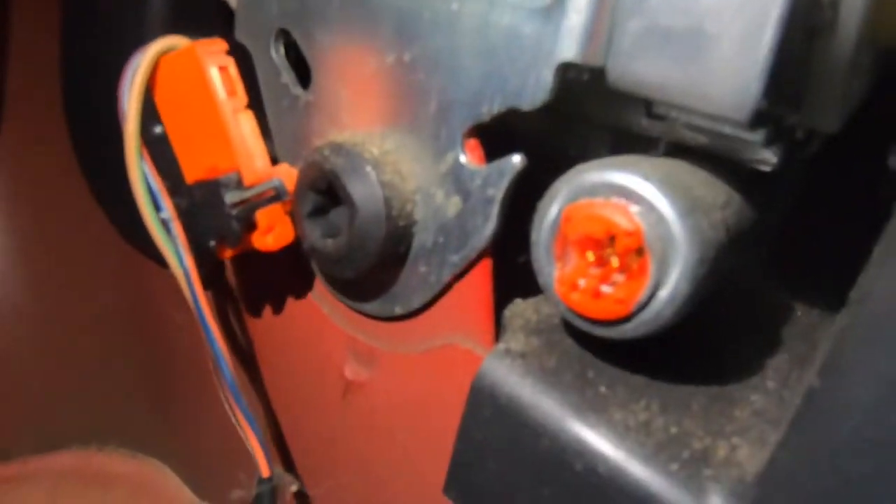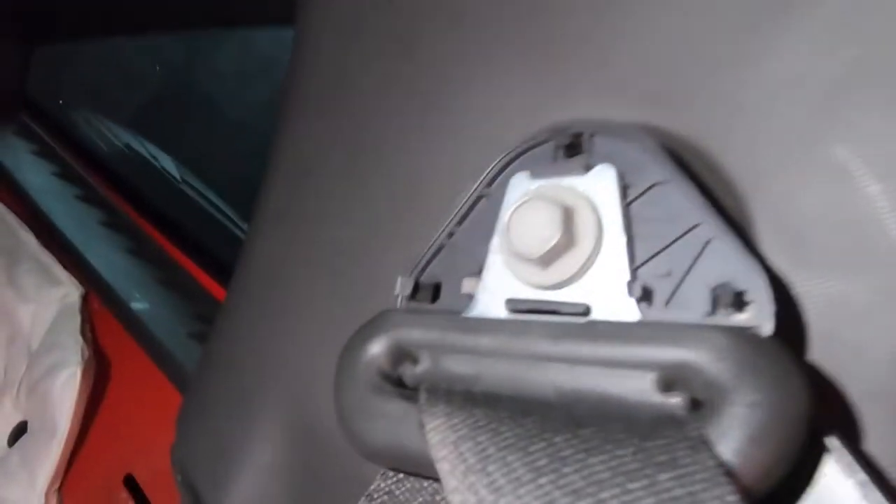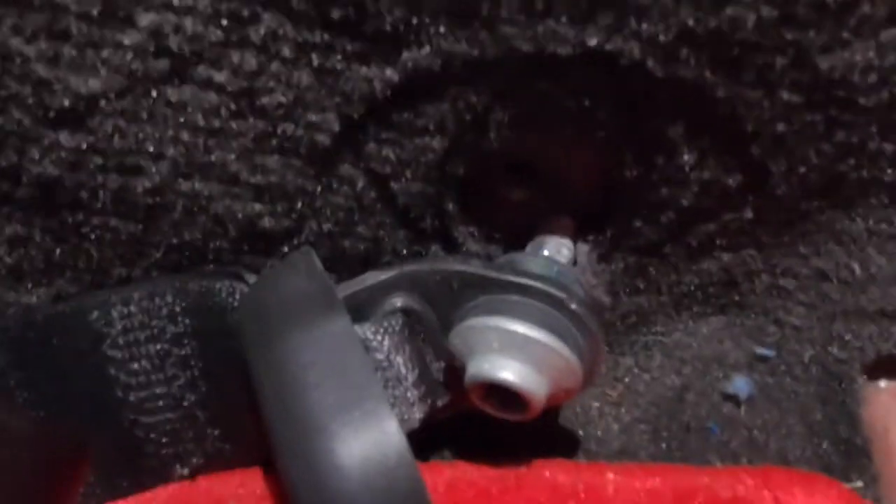There's one T50 Torx here and one down below, and then a 14 millimeter up top. There's a little cover that pops off to get to the T50. I use my impact driver to get it easily, and then it just clips back on right there - you just lift it out. That's it. I'm going to leave my back seat apart and when I get the new seatbelts I'll show you the installation.